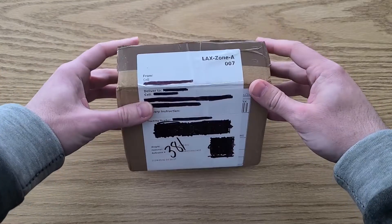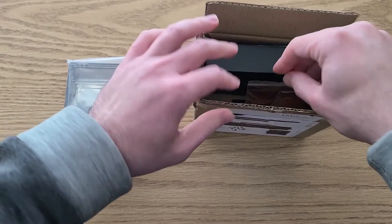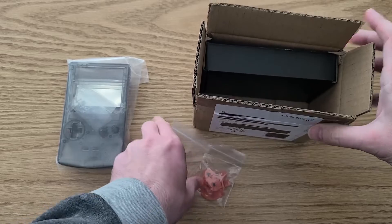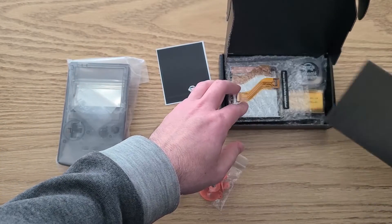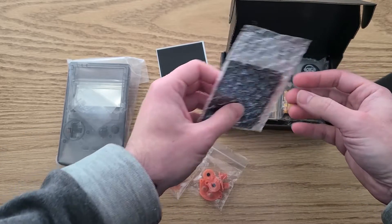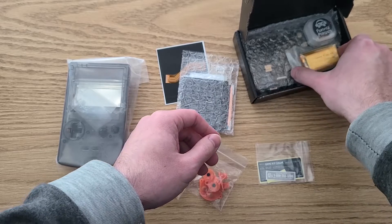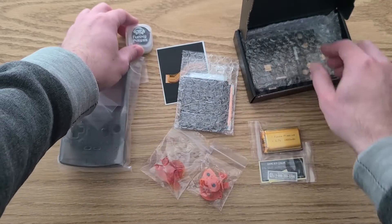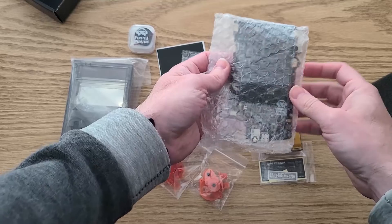I ordered my kit from the FunnyPlaying website and everything arrived in this little box. Taking a look at what's inside, we have the shell and screws, the buttons and the membranes, another box that comes with some FunnyPlaying stickers, an extra ribbon cable, the screen, Gameboy stickers, the battery, the speaker, and the board itself.